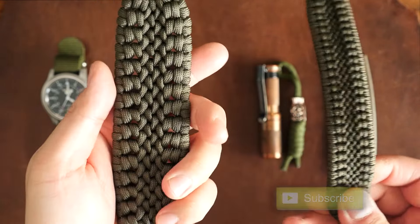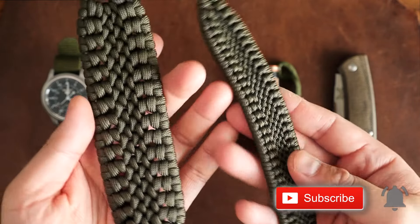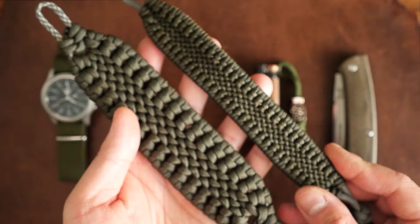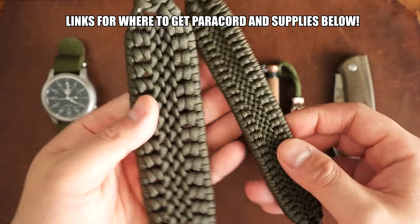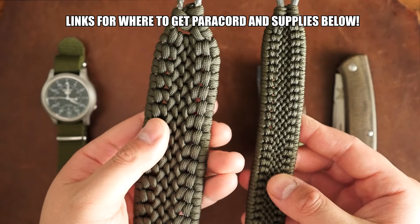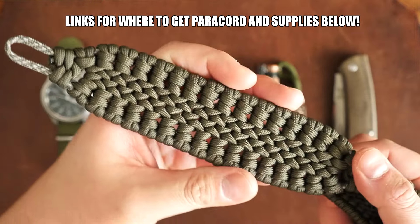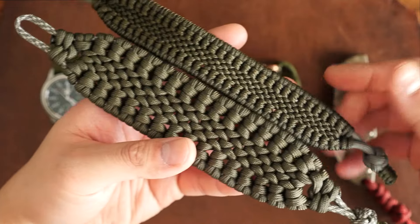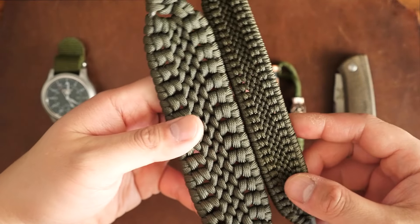You're getting a two for one with this tutorial as I'm showing you two different versions of the same bracelet with different diameter cords — one with 550 and one with 95. I'll be demonstrating with the 550 for clarity and speaking more about the 95 requirements at the end of the video. This bracelet does take a decent amount of time to make, but right now a lot of us have plenty of that, so let's get into it.